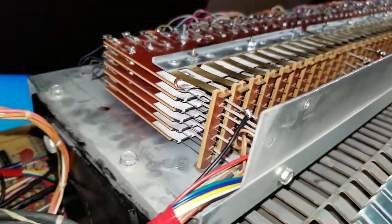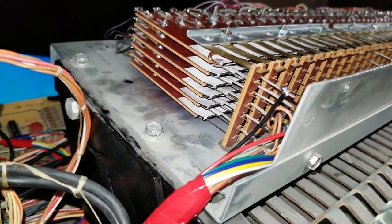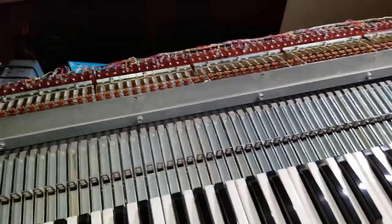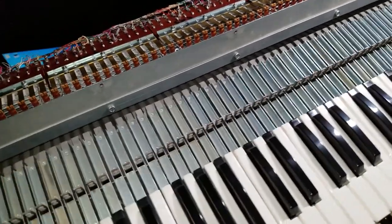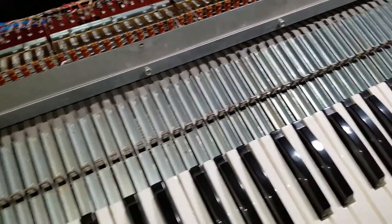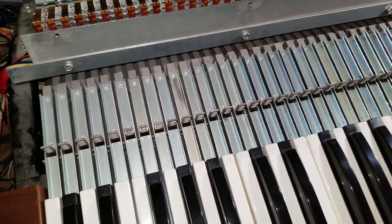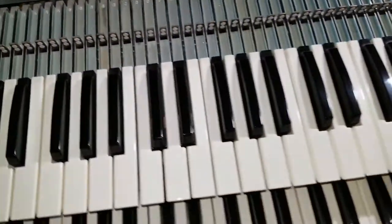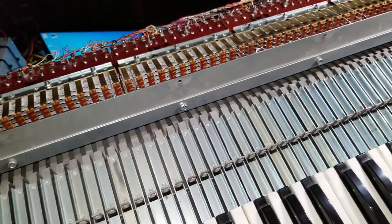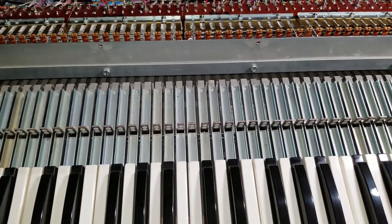Since the MIDI controller only required one on-off switch per key, I was able to leave most of them intact. On the Swell manual, the only stops that don't work now are the one-foot stops. On the Great, I used the percussion key switches for the top three octaves since the percussions didn't work anyway, and for the bottom two octaves I used the one-foot ones. On the pedal, the 16 and 8-foot stops are affected, but most stops still work — I consider that a success.